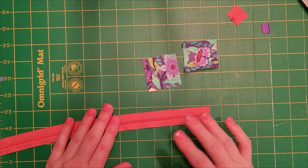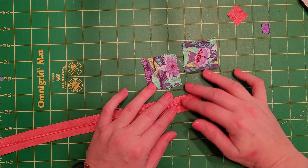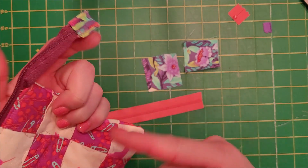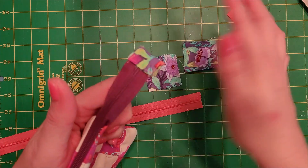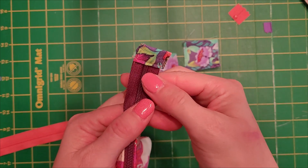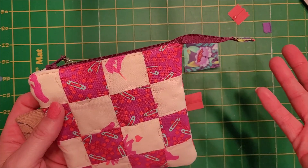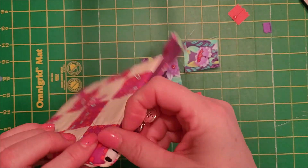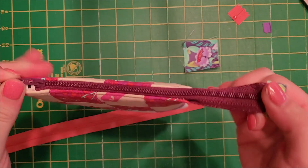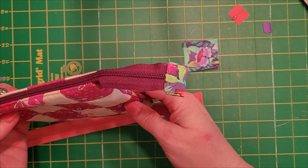Now we're going to put on a tab on the end that is completely enclosed — like this one here — that would be hanging out of your bag. You have to finish the sides as well in order for it to not fray. I like to put them in bags; sometimes I make smaller bags and I just don't want to cut off the zipper. It makes it a little easier to get into a smaller bag, and sometimes it just makes a little handle on the end. I just like the way it looks.